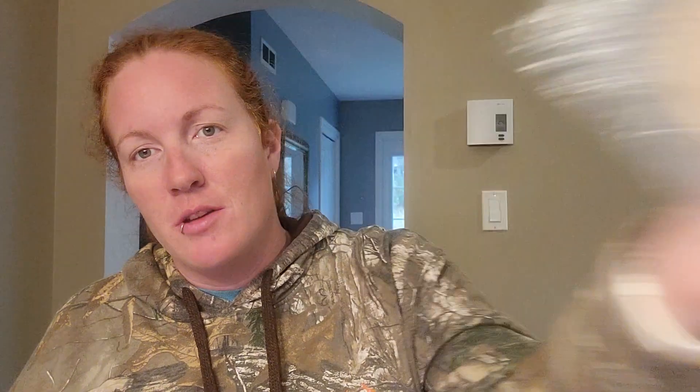Ebony Violet Shake It Like a Milkshake — Boom Boom, sugar cookies, vanilla ice cream. I love this one. Her Boom Boom mixed with that creaminess just takes it to another level. A hundred percent would repurchase more. It only threw about eight hours, but that's all I needed.